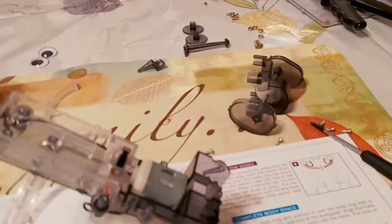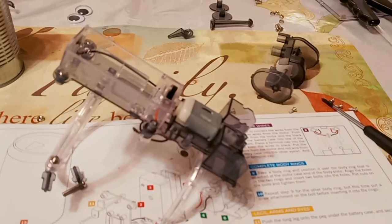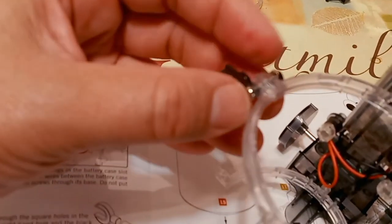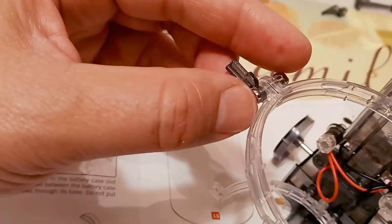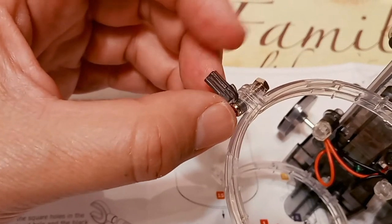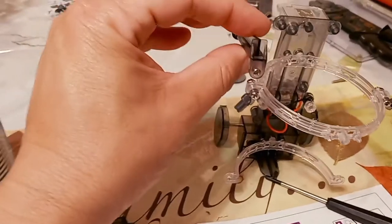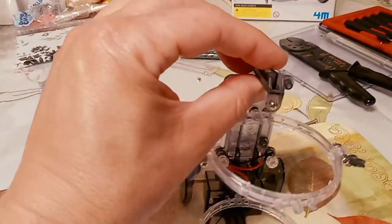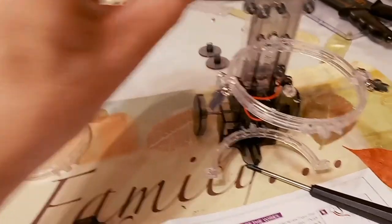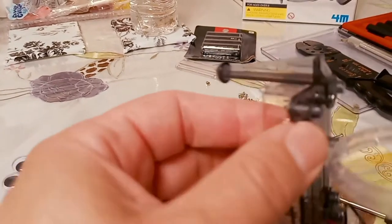We recommend watching the whole tutorial one time through before you attempt it so you don't have to keep taking things apart and putting them back together. When putting on the nuts, remember righty-tighty — spin it to the right, catch a thread, then use the Phillips screwdriver to tighten it up. You don't need a wrench. Also, there's one piece that's supposed to go on early — it doesn't really matter when — and it goes right on the top with a screw.